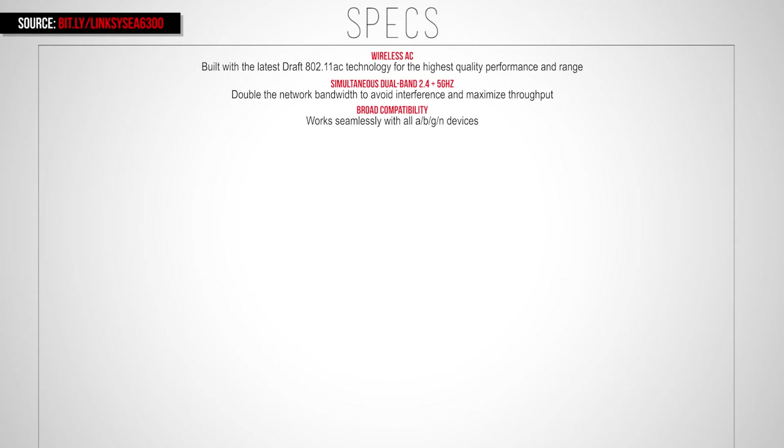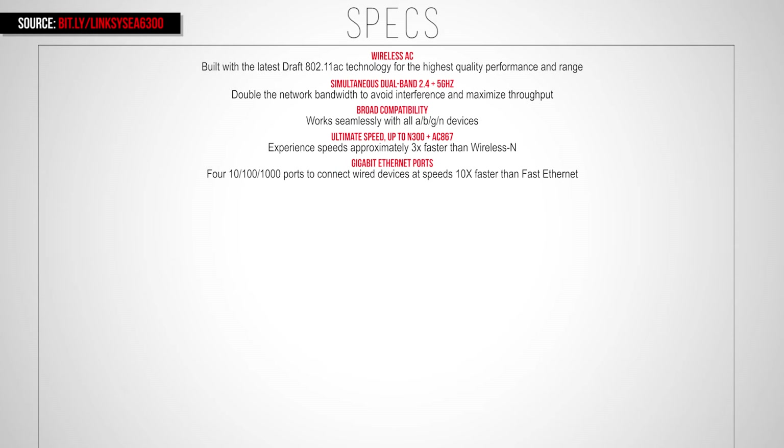Before we go any further, let's look at the specs. It is built in with wireless 802.11ac dual band wifi, and it is also compatible with the older bands such as B, G, and N. It is N300 plus AC867, so you can theoretically have 3 times faster wifi than Wireless N. There are 4 gigabit ports on the back of the router.